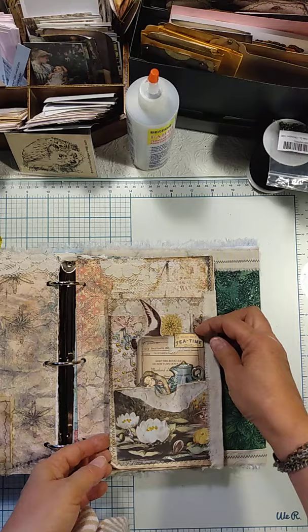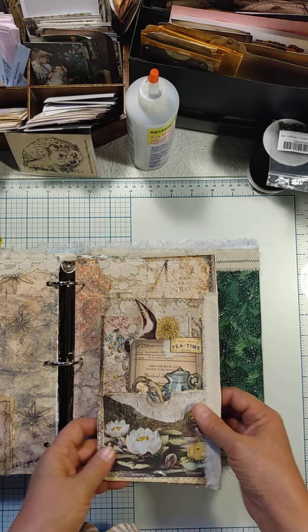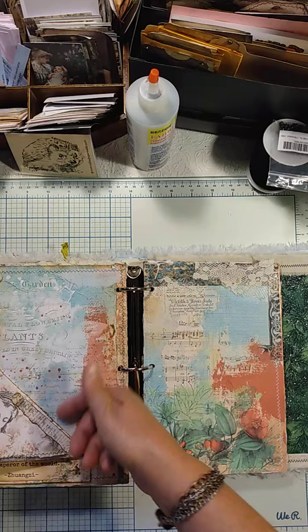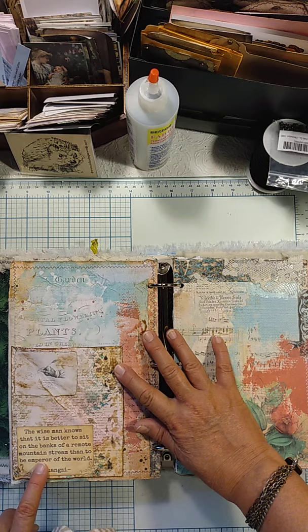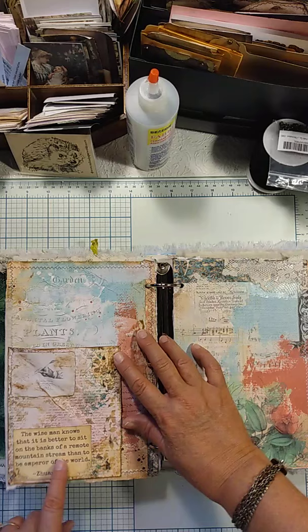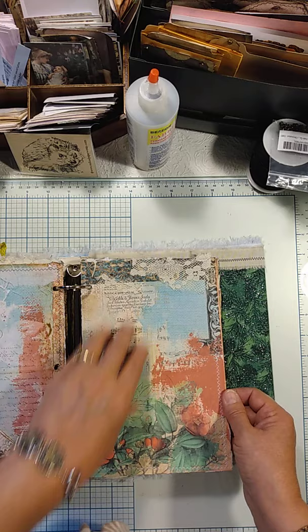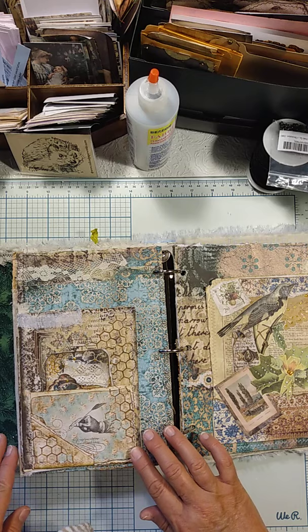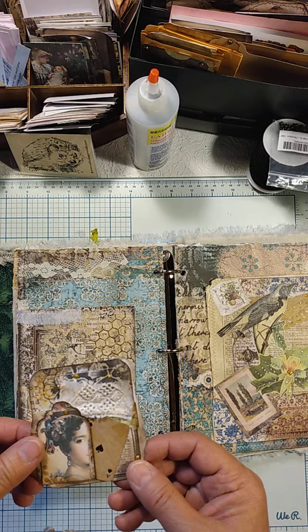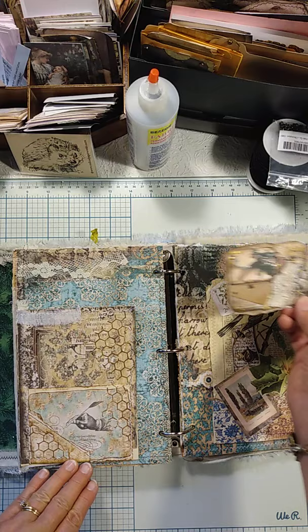Just another page here — another collage. I've got just some lace down, but that page needs some work. I've got a tuck on this side and a quote: 'The wise man knows that it is better to sit on the banks of a remote mountain stream than to be emperor of the world.' That's a good one to remember. And these quotes are from Mrs. Cog's Crafts. This background is from Antique Papery, and I still need to do work on that page.